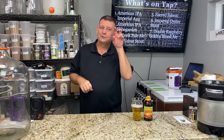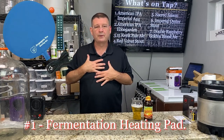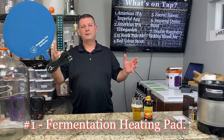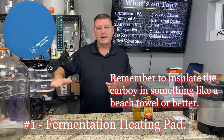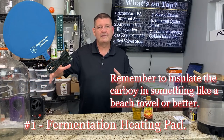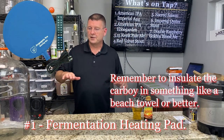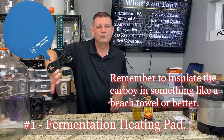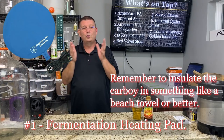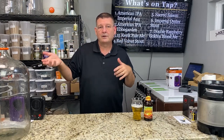Number one for the heating system: a heat pad. They make heating pads now just like the ones you use for your body — they run about 12 to 25 watts. You put it on the bottom, plug it into your Inkbird on the heat side, and monitor your temperature. If you can't get it to work, try taping it on so it's really insulated against the glass for as much heat transfer as possible. Set it and forget it.